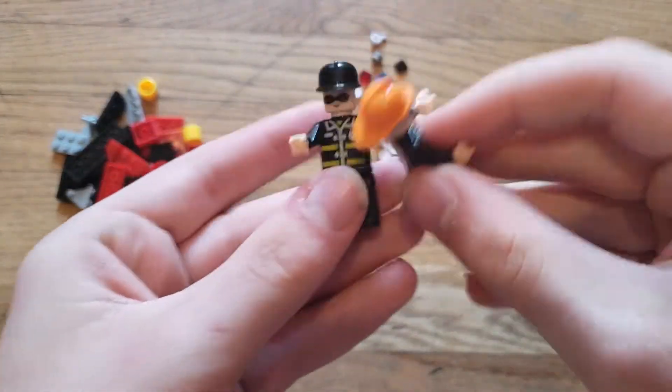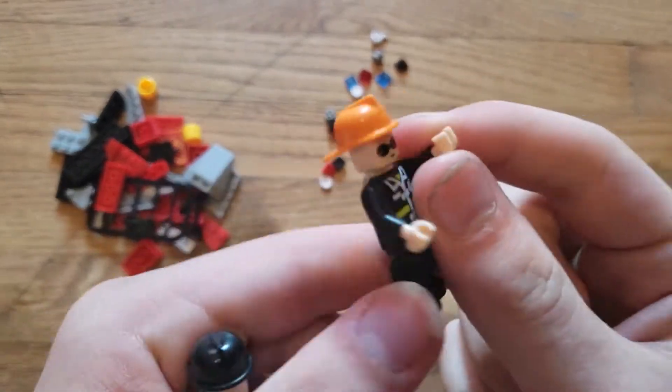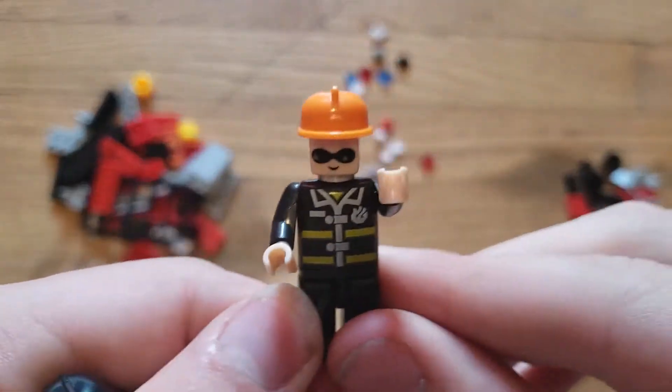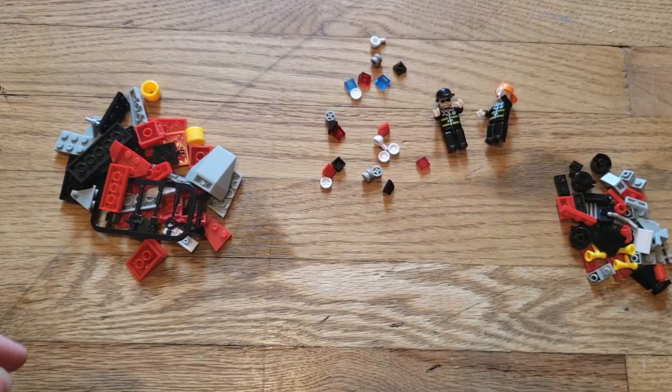Here are the two figures I built. We have firefighter with black hat and firefighter with orange hat. The thing about these is I had to actually build them, which wasn't too bad, and they are pretty decent. The legs are a little stiff but that could be worked out. So now I think what I'll do is build whatever vehicle this is.